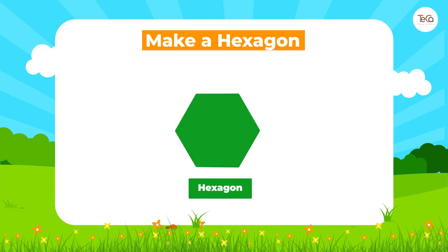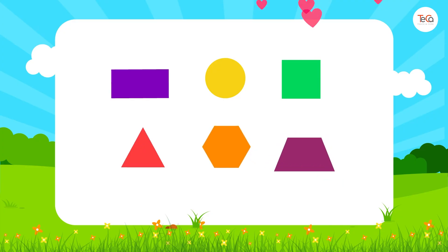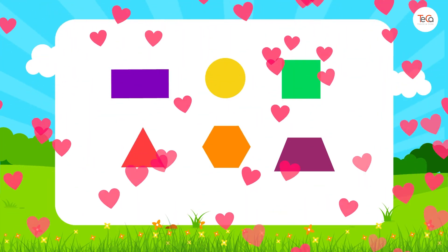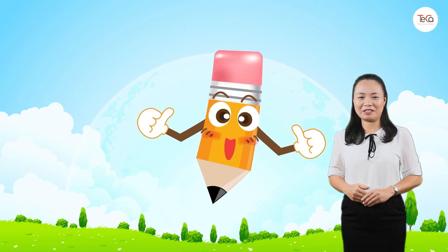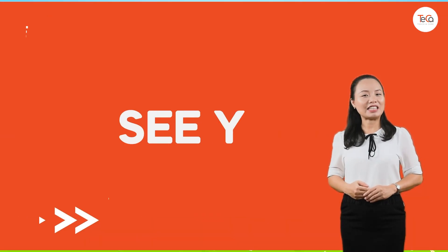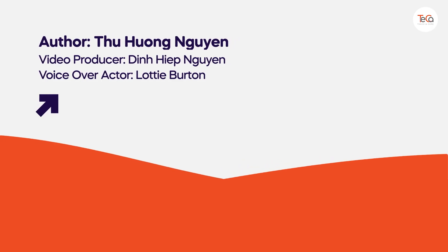Playing with shapes is very exciting, right? You can carry on playing with shapes. Try to make new shapes from pattern blocks and enjoy your time with the shapes. Great, you've finished! Bye for now, and see you soon in the next lesson.